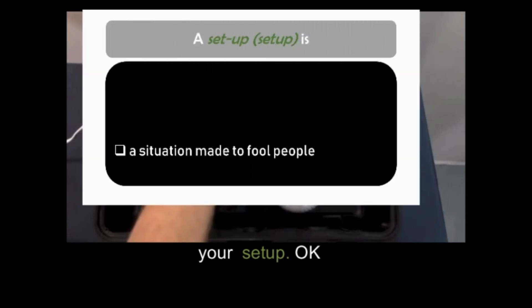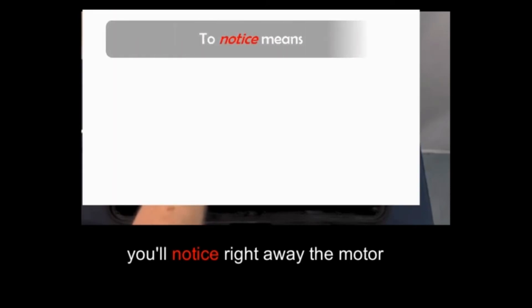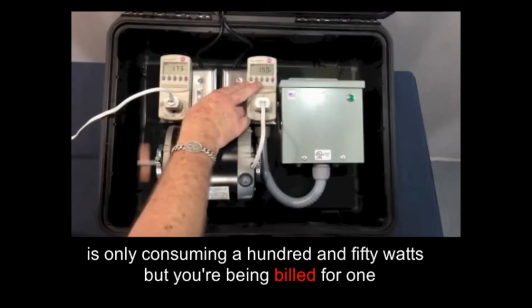Okay, so what I'm going to do — you'll notice right away the motor is only consuming 150 watts, but you're being billed for 150 watts.